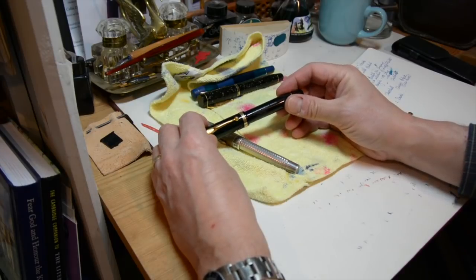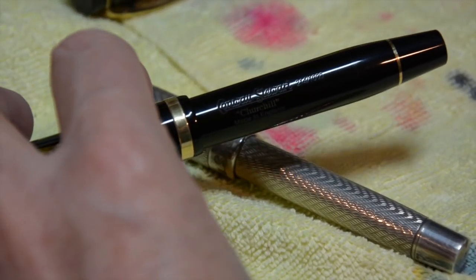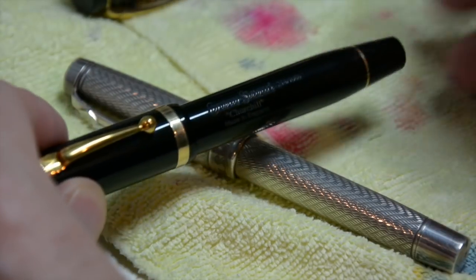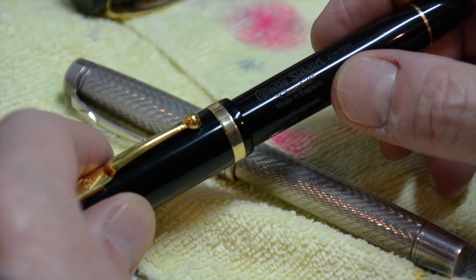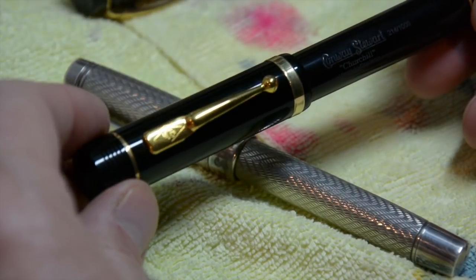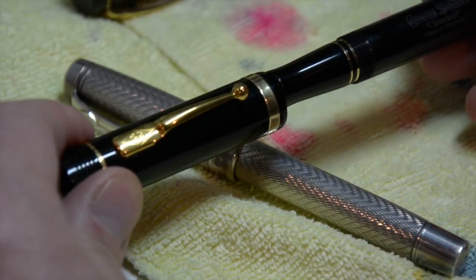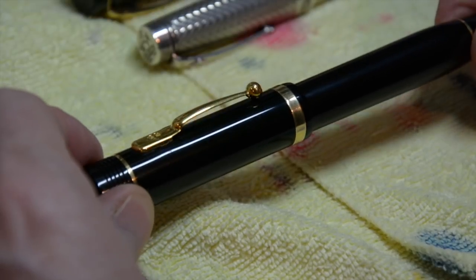This one's a special one. Hopefully you can just about see, if I bring a light down closer, that it says there Conway Stewart, number 214 of a thousand, Churchill, made in England. And that was one of the big selling points for me when I bought it. Because when I got this, it was back in, I think, 1999 or 2000. I had a good set of royalties come in, and I thought I would like to celebrate that with a pen that I can use every day that will be a delight to write with. And I discovered that Conway Stewart were actually based in Plymouth, just down the road from me.